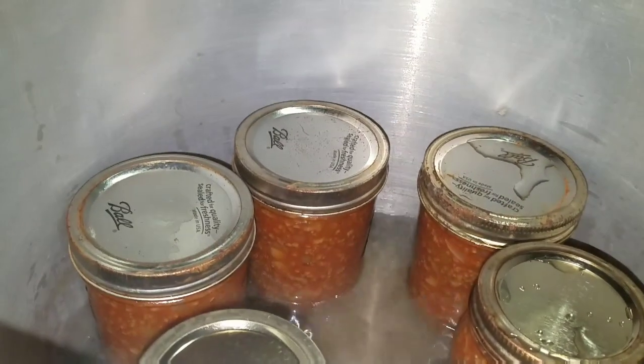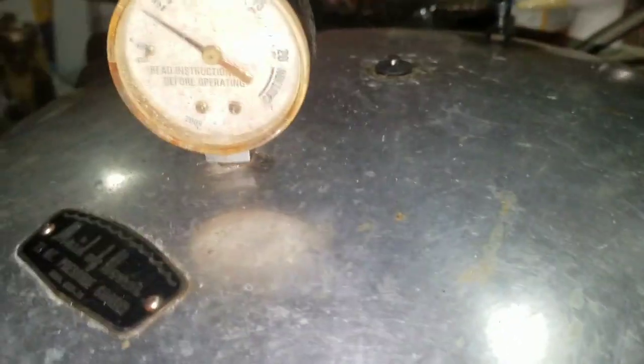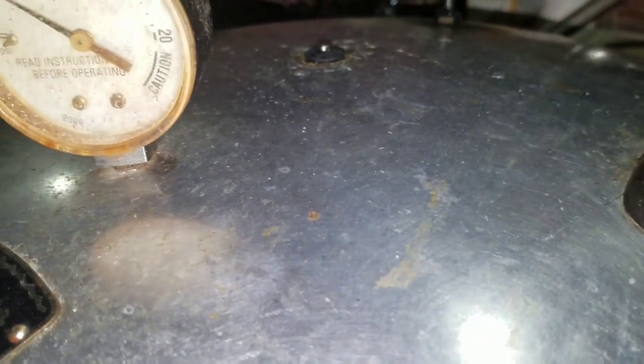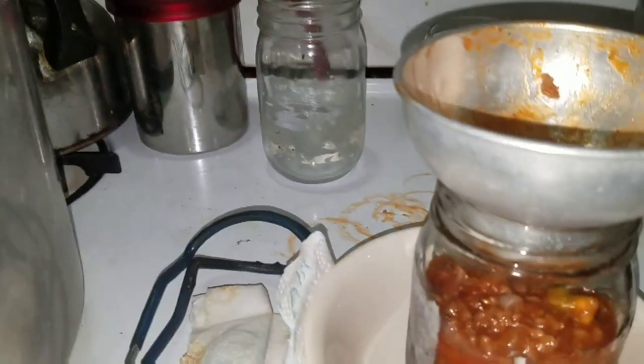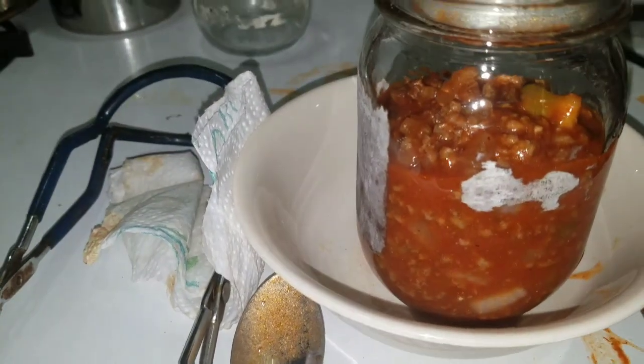Let me get the lid on here. I've got them in the canner. Ignore the gauge, it's broke. Anyway, it made six pints — it was supposed to make eight. I have a little left over and we'll just eat that over the next day or two.